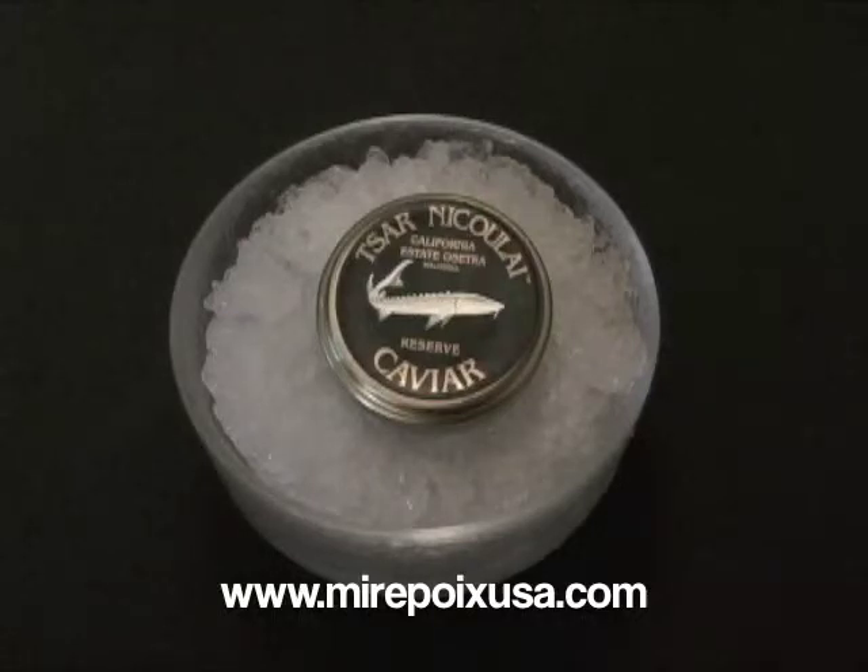For more information about caviar or to buy caviar online, please visit our website at www.mirepoixusa.com. Thank you, everyone.